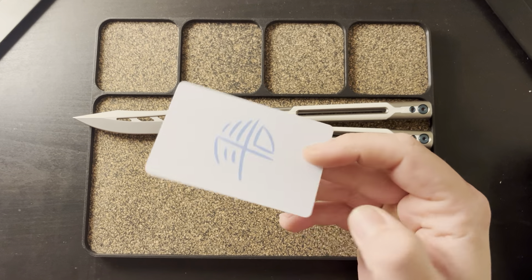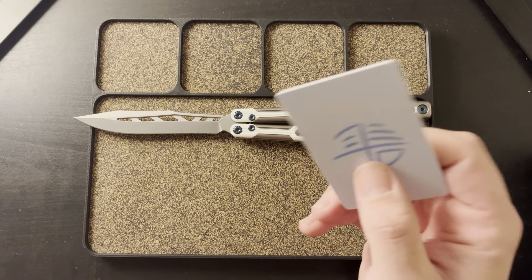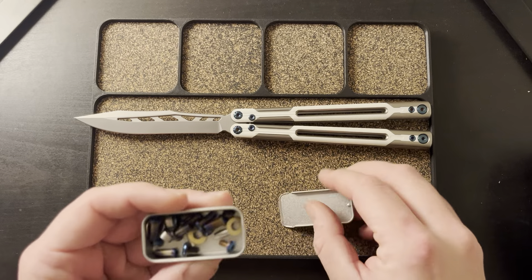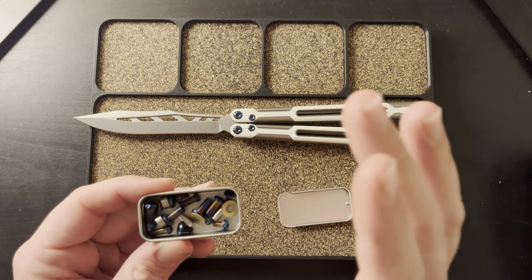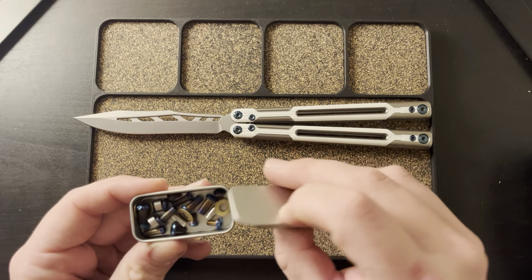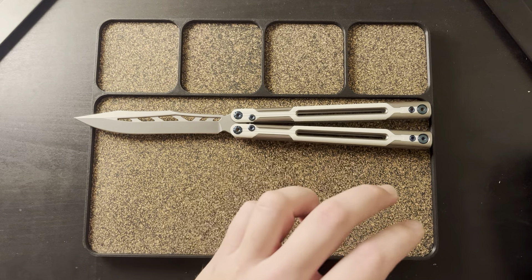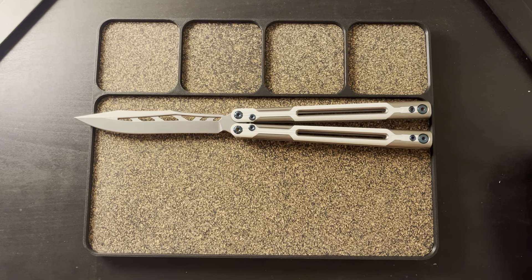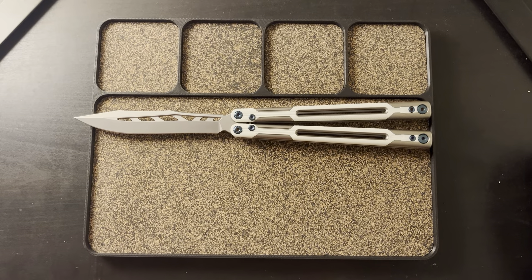What's nice about this NFC card is when you put it up to your phone, it gives you all the specs — it even gives you the bushing diameter, the pivot diameter, every diameter and size of every little screw in this. Which is really cool. I like when they're transparent like that; they want to give you as much information as possible. You're spending this much money on a balisong and that's what you want to see.